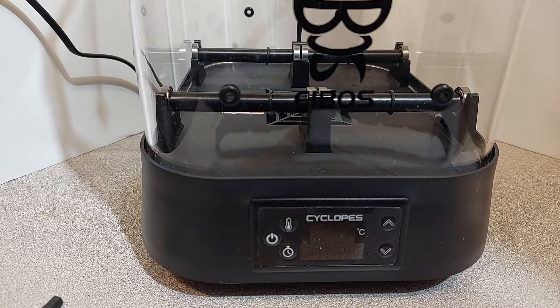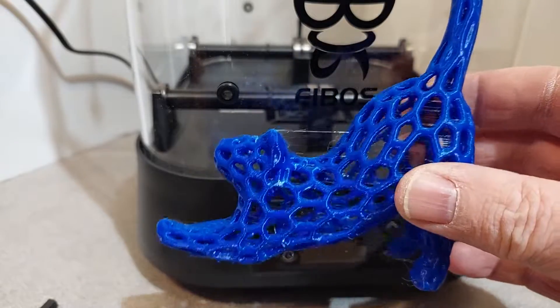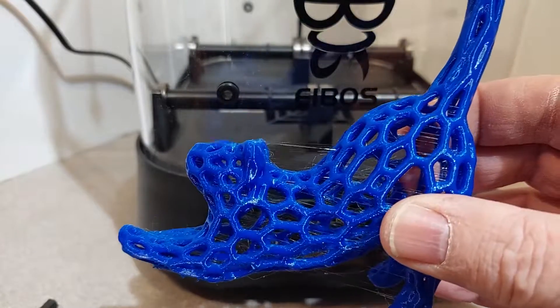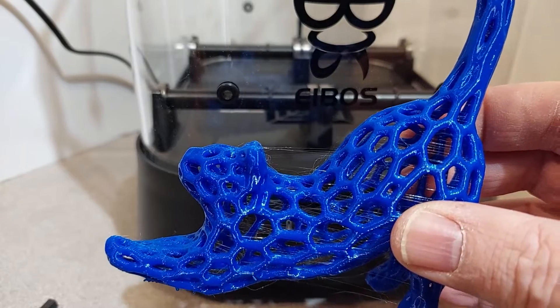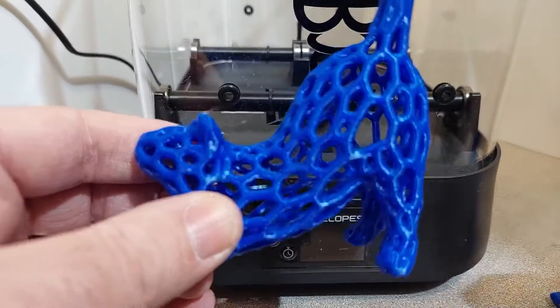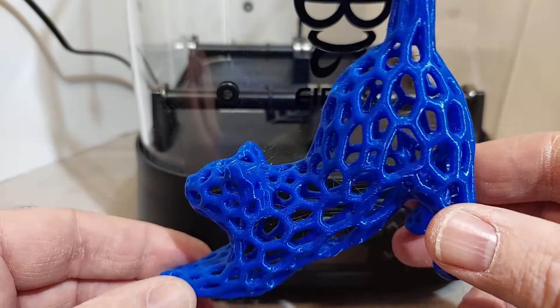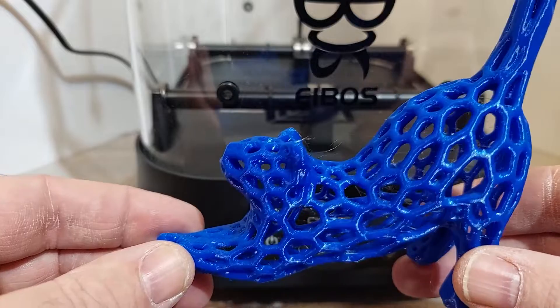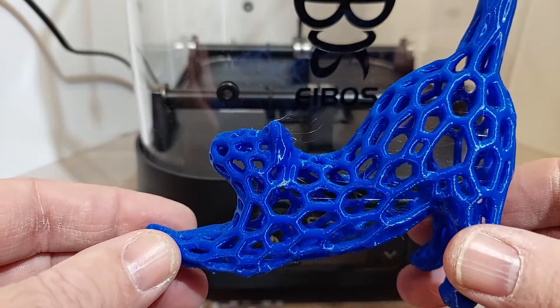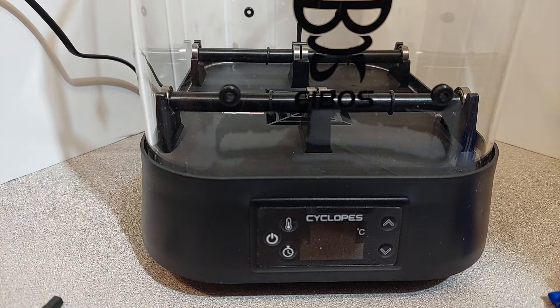Now let's have a look at our printing results. I printed this cat model, and you can see there's quite a bit of stringing on the inside before drying. After drying, it's a much better result. There's still a little bit of stringing — that's expected for PETG — but that's really good overall considering it's an untuned profile.